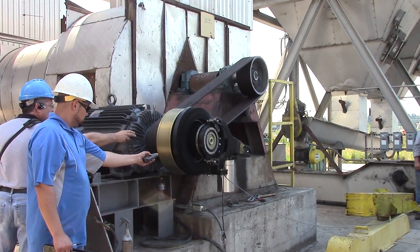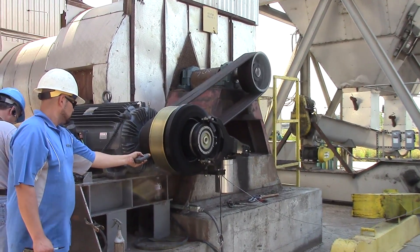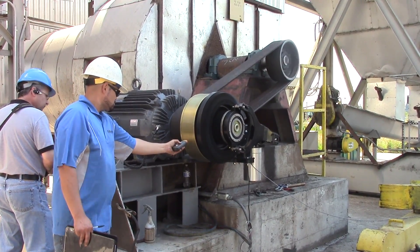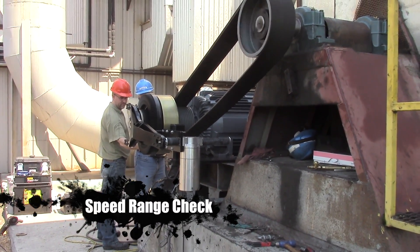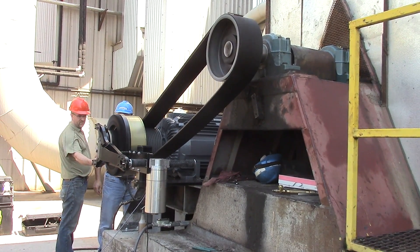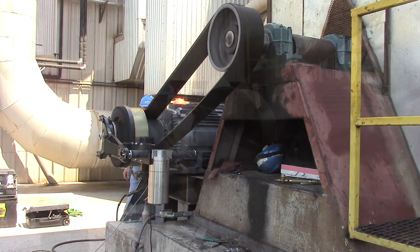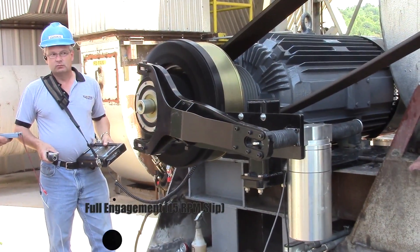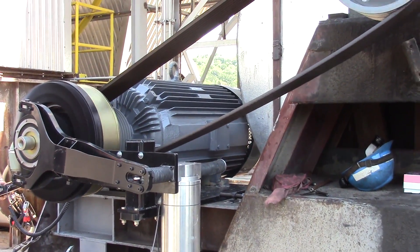Okay, slowly ramping up. We're going to speed it up more — all the way up. With the unit fully engaged, we're only seeing 15 RPM of slip between the motor RPM and the output. It's awesome.